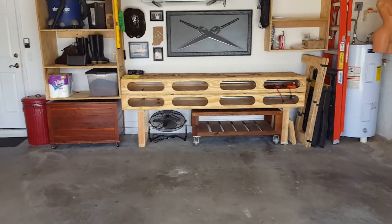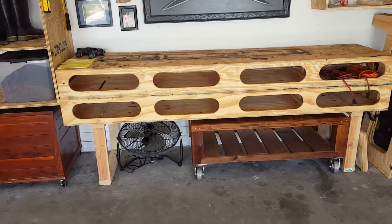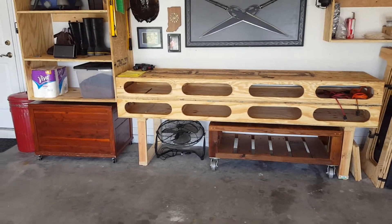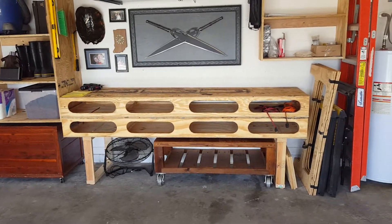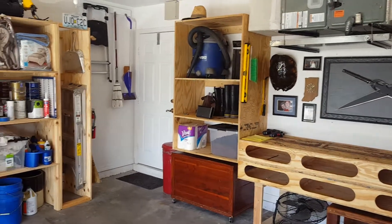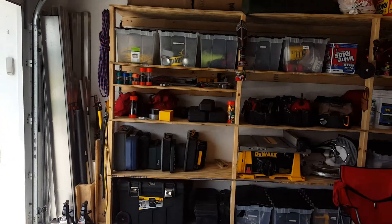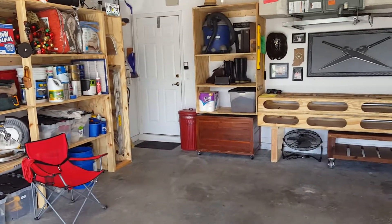I wanted to share my adaptation of the Ron Paul workbench. I built it when I was doing some contract work back in St. Louis. I recently moved to Florida and no longer doing that kind of work. I had a 6 by 12 enclosed trailer that I kind of modified just based off Ron Paul's inspiration. It's funny how watching some of his videos really gets you in gear. Anyway, moved to Florida, just got a small two-car garage, sold my trailer.